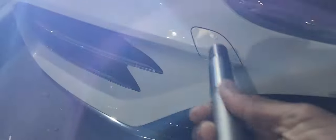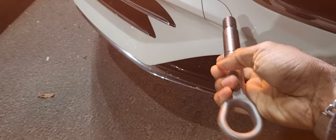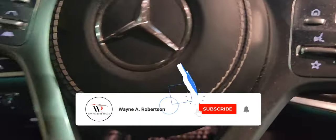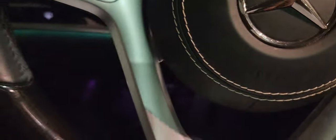This is where the tow bar goes in. You remove the slot, insert it, turn it, keep turning until you can't turn it anymore. This is what the tow truck driver does to put the hitch on. Now let's go back in the car.